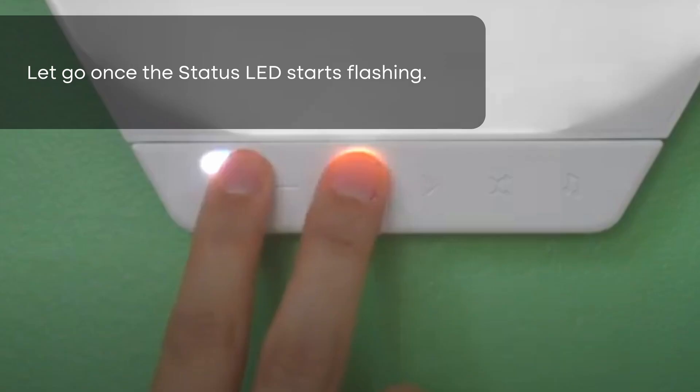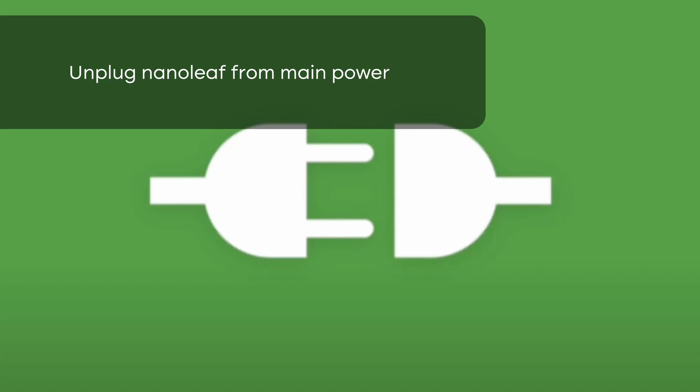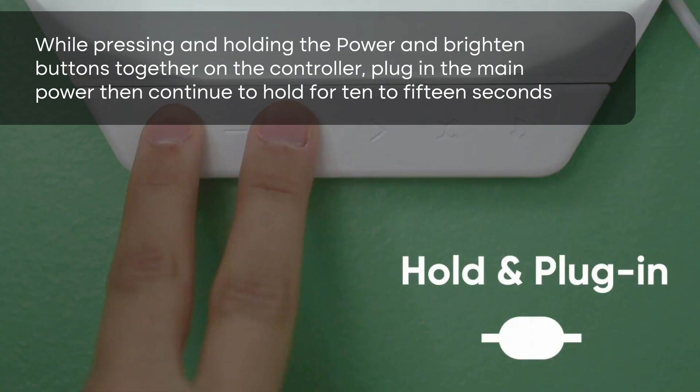After 10 seconds you'll see it flash — all the lights should be flashing white, not blue. If you constantly see blue lights, you might want to do a hard reset. To do a hard reset, turn off the Nanoleaf, then hold the power button and the plus button, turn it back on, and hold for 10 seconds until you see the lights flash white. That's when you know it's a hard reset.